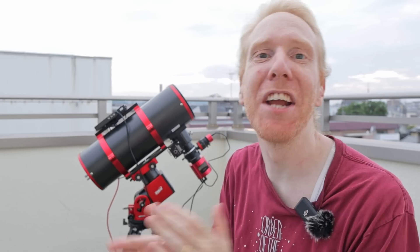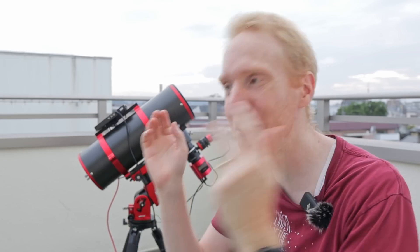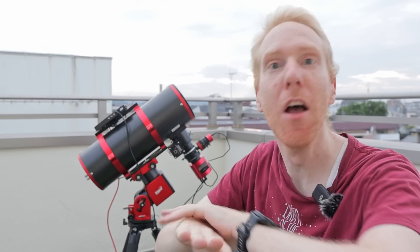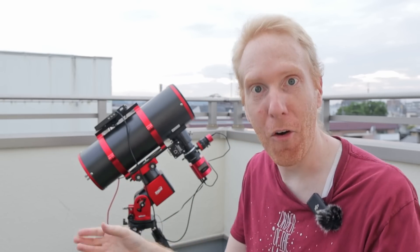Before we have a closer look, I want to specify that I bought the focuser myself from AliExpress — I didn't need it at all, but I had heard so much about it from my Patreon supporters, channel members, viewers, and other astrophotography channels that I wanted to have a look for myself. This is not sponsored — no one contacted me to review this.